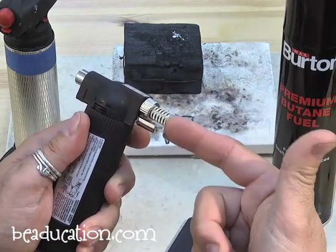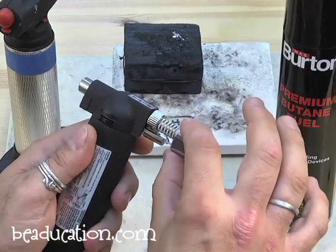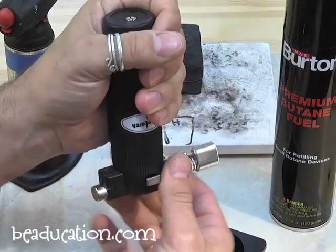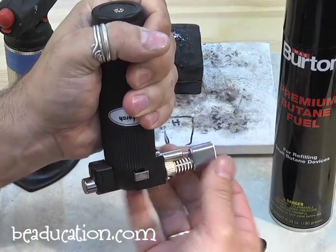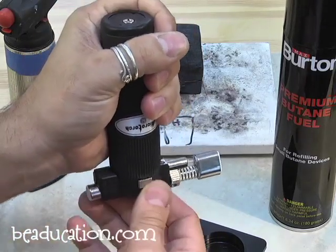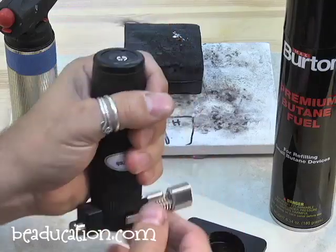When you're using the torch and you need to refuel it, the nozzle end gets very hot and could burn you. So make sure when you're holding the torch for refueling, the nozzle is pointed away from your wrist, not towards it. This will burn you — so make sure it's pointed the right way. Happy wrist versus burnt wrist — make sure that's pointed correctly.